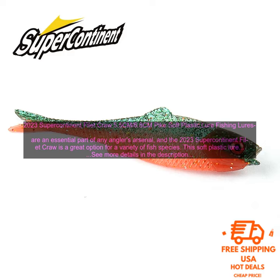It can be used to target a variety of fish species, including bass, pike, trout, and walleye. The lure is easy to use and can be fished with a variety of different techniques, including casting, trolling, and jigging.